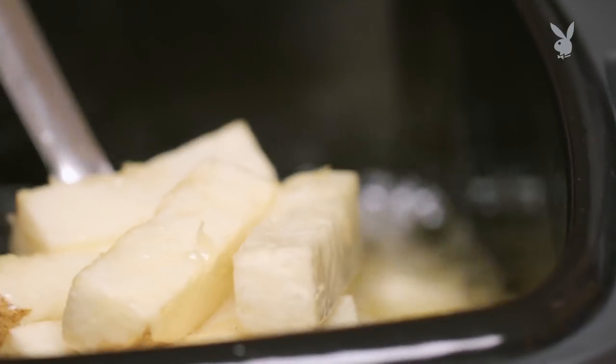They take about three to five minutes, but basically all you want to do, depending on the size that you cut the potato, you just want to make sure they're soft.